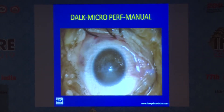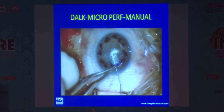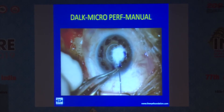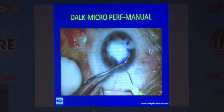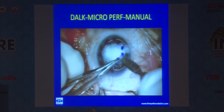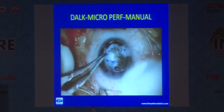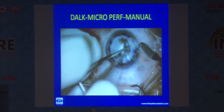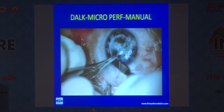Complications can occur during the procedure. Right at the beginning, you may see a big bubble in the anterior chamber — it is not a big bubble in the cornea. In that case, just change the site and inject the air bubble into the substance of the cornea. Then perform layer-by-layer manual dissection until you reach the pre-Descemet's area. In that way you can preserve the endothelium and continue with the deep anterior lamellar keratoplasty.